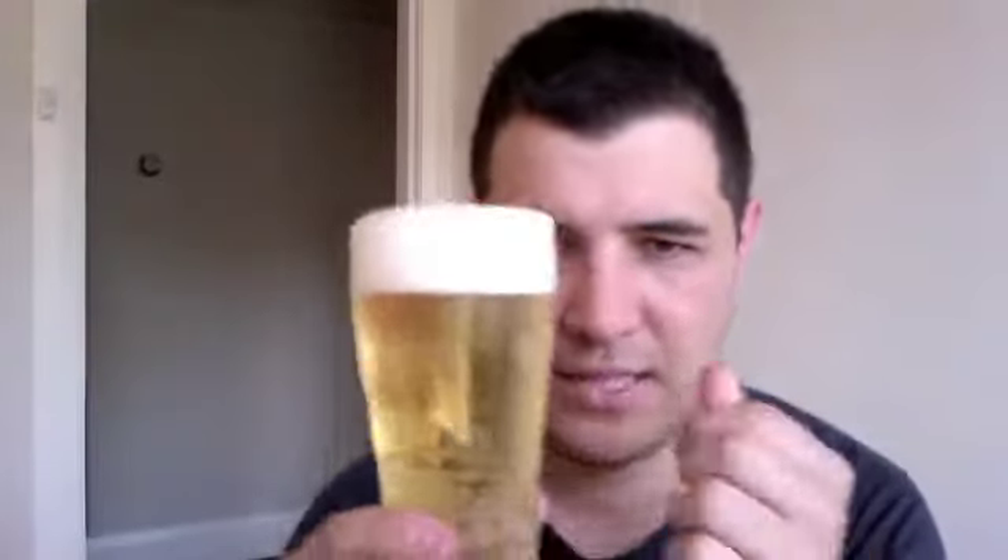So it's a typically adjunct lager. I don't know if they use rice or corn sugar for this, but we're going to find out. There's stacks of carbonation there, sticking to this glass quite easily.